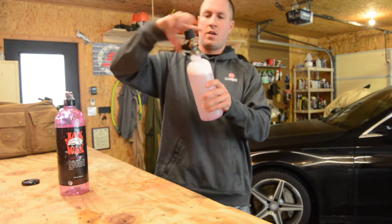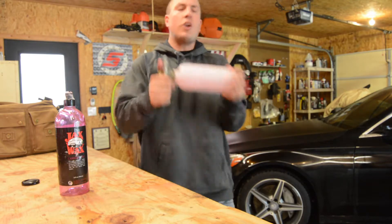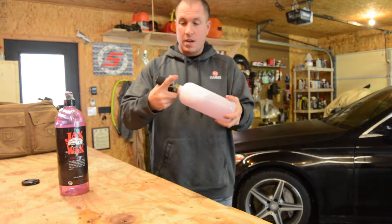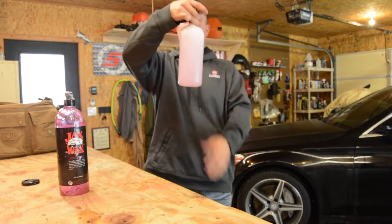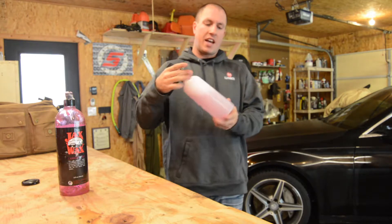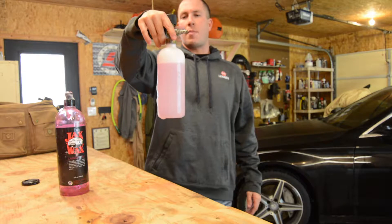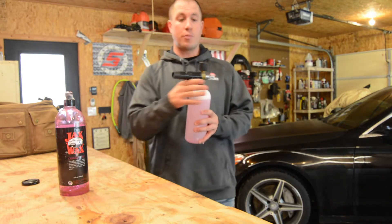Now I'm going to put the lid back on. It's already starting to foam just from me shaking it with my thumb. We'll go ahead and shake it up real nice and good. You can see inside there's some soap that just still hasn't shaken up very well, but my color is starting to change quite a bit. So we're going to see exactly how that amount of soap foams in the cannon.